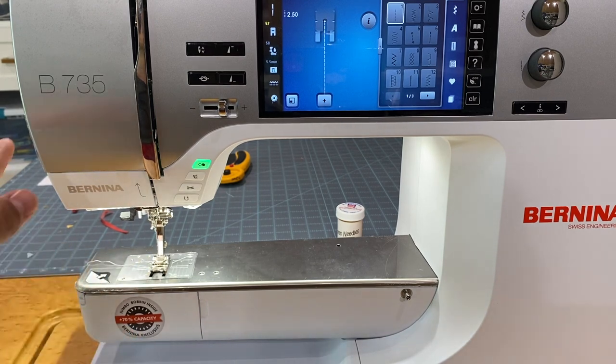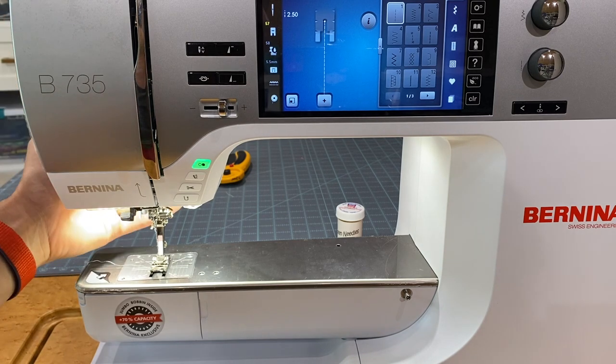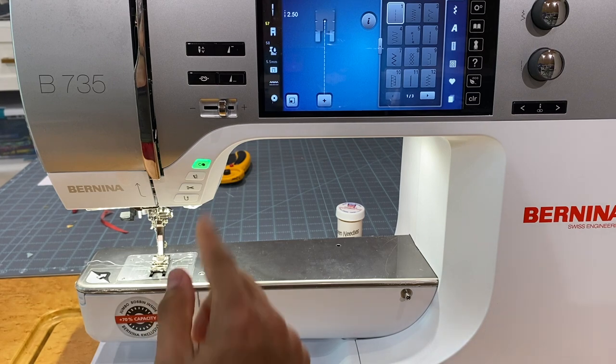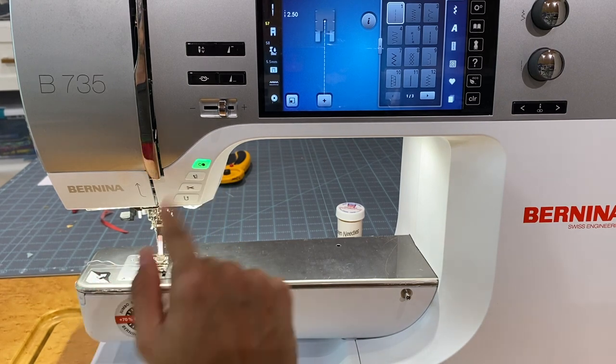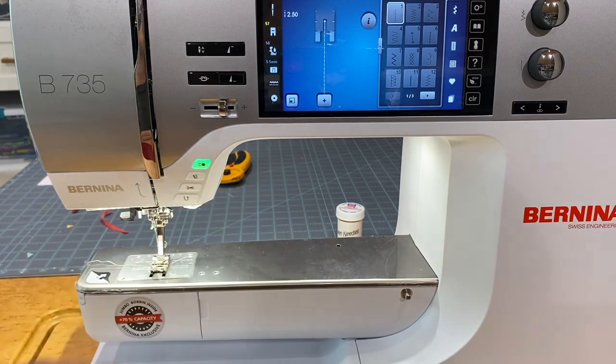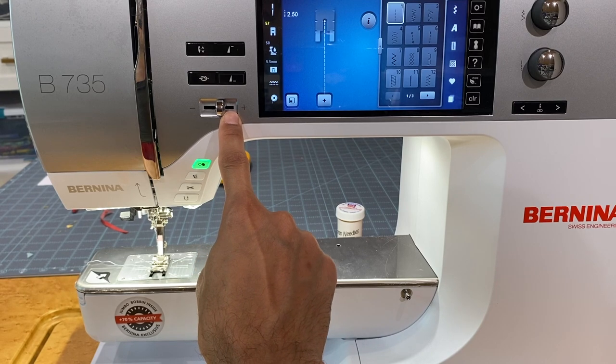This machine does not have a lever in the back to raise and lower the presser foot like other 5.5mm stitch width machines — instead it uses this button, which is almost identical to how all other 7 series machines work. The green button is how we start and stop embroidery, turn the BSR on and off, or sew without using the floor foot pedal.